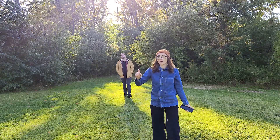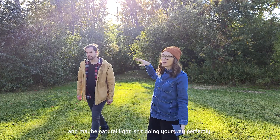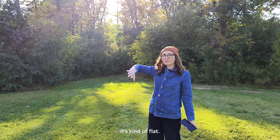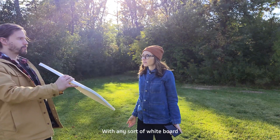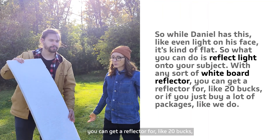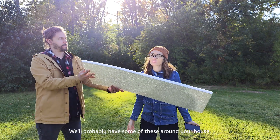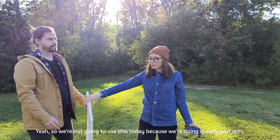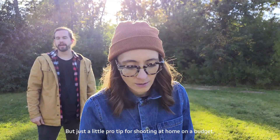One last tip: when dealing with light, especially on a budget, if you don't have external lights and natural light isn't going your way perfectly — like right now the sun is behind us so Daniel's face has flat, even light — you can reflect light onto your subject with any sort of white board. It could be a reflector for about 20 bucks, or even cardboard from packages around your house. We're not going to use it today since we're doing moody portraits, but it's a great pro tip for shooting at home on a budget.